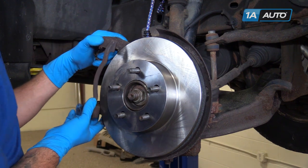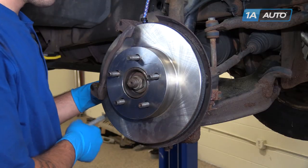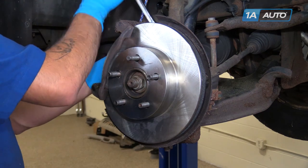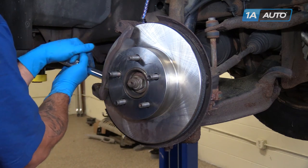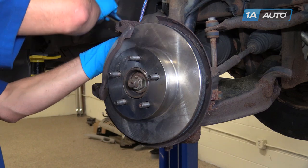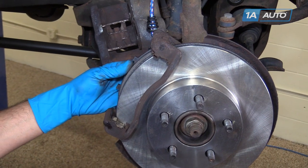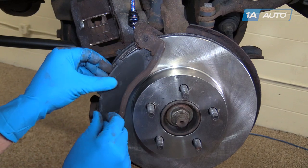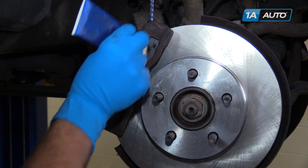Reinstall the caliper carrier and the two 15-millimeter bolts. Tighten these bolts down with a 15-millimeter socket and ratchet. Torque these bolts to 85 foot-pounds. Install the brake pads into their slides in the caliper carrier. Apply a thin coat of brake grease to the back of the pads where the caliper will ride against them.